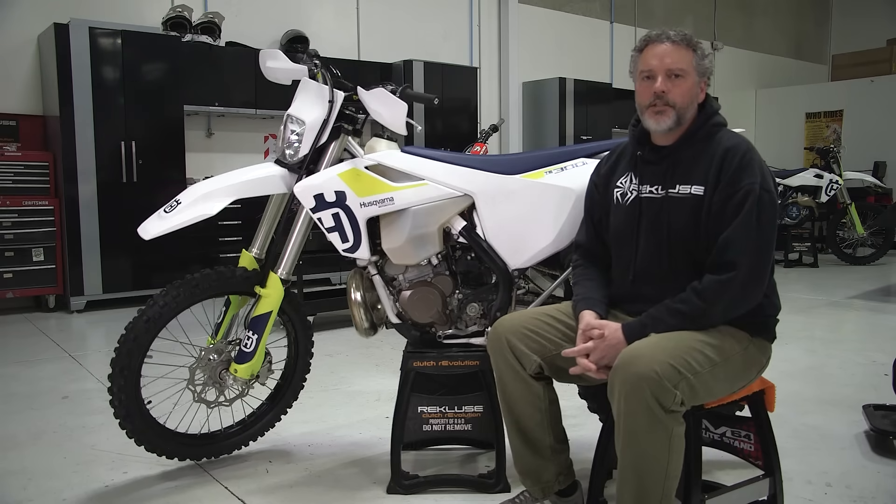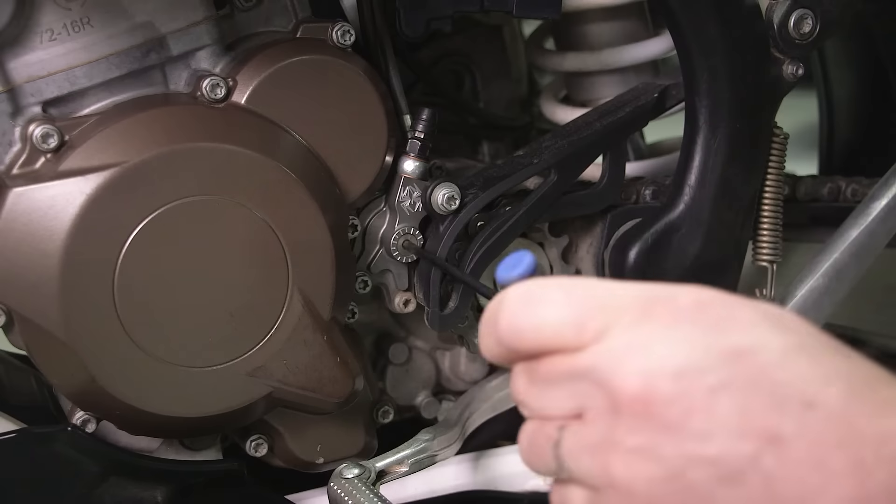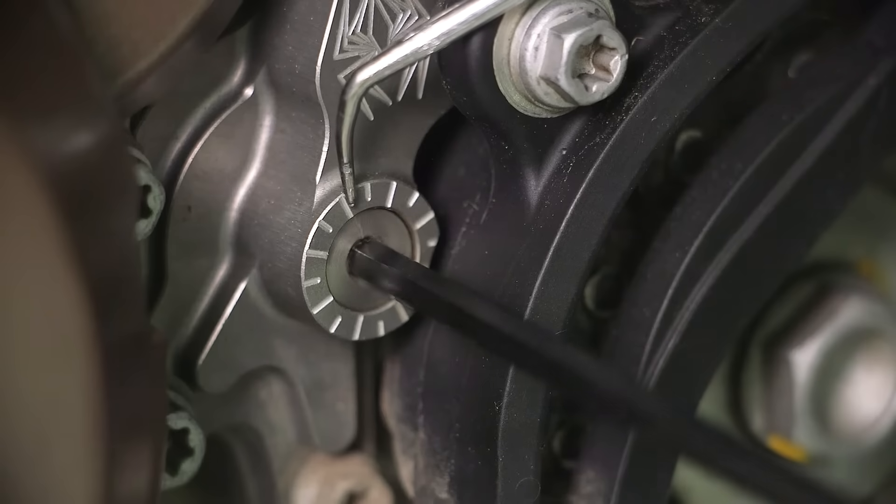For bikes equipped with a hydraulic clutch, the Rekluse Auto Clutch will include an adjustable slave cylinder. The adjustable slave cylinder is for adjusting free play gain.